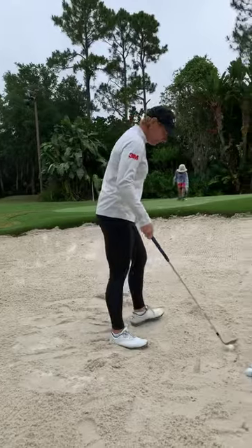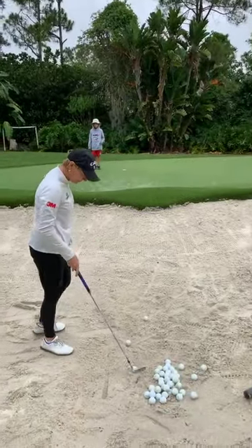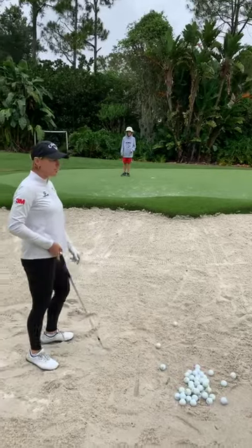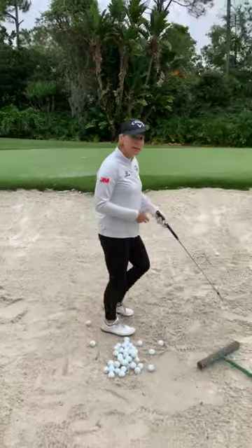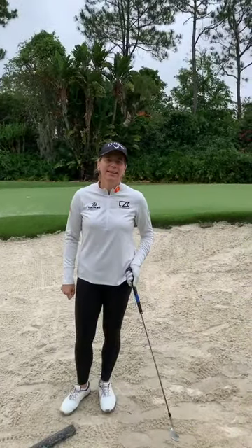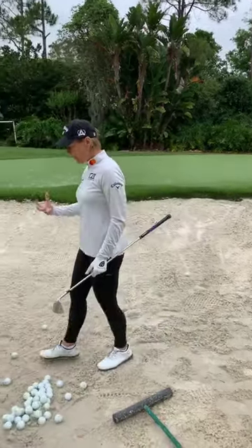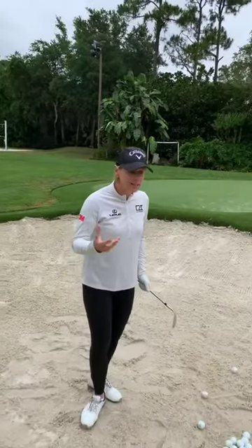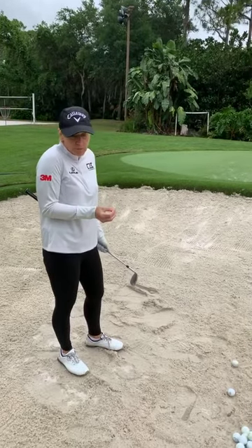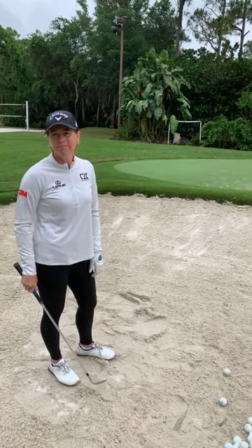Another question: how do you hit out of wet sand? When it's wet, the sand is more packed. I actually prefer packed sand because I find the club easier to bounce, and you don't have that fluffy sand where you never know how soft it is. If it feels really hard, I would move the ball a little more to the center of my stance and I don't have to open it up as much.